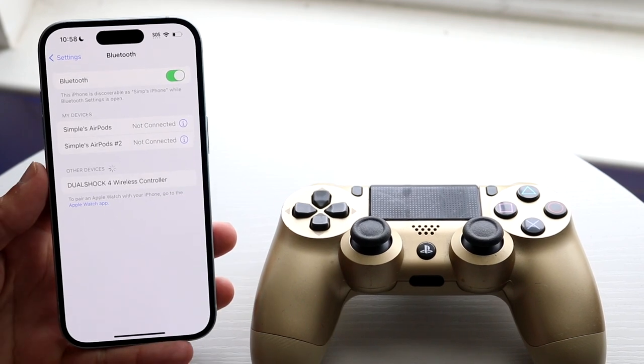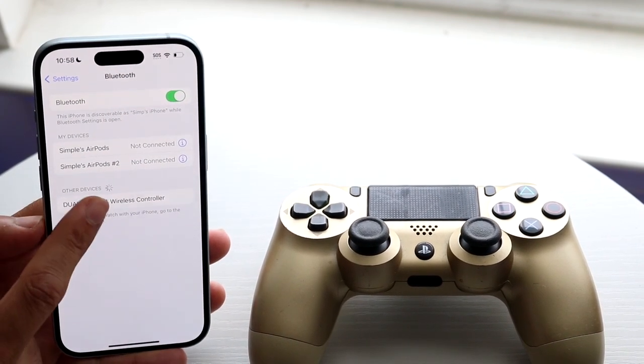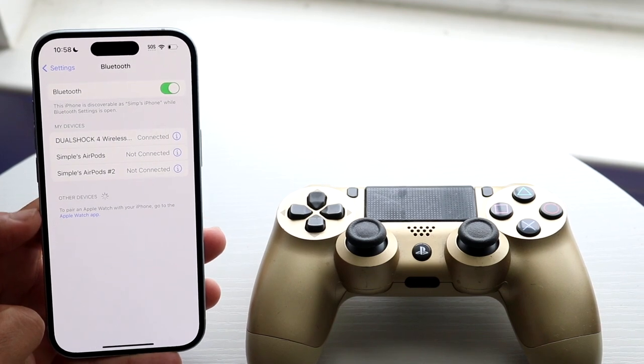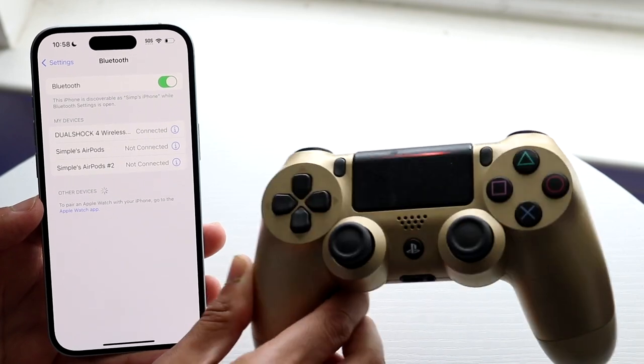Make your way back over to your iPhone and you will see the controller pop up in the Bluetooth panel. Tap on that controller and it will now be connected. You should see a persistent orange light on the very top of your controller.